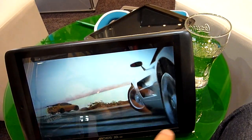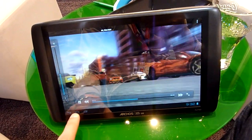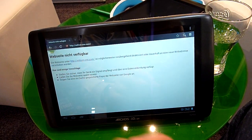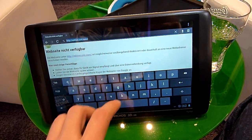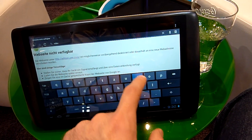This is a 4 by 3 resolution I would say, so it's perfect — even more perfect for checking out the web. Let's go into the browser. Actually I don't think we have internet right now, but at least you can check out the keyboard which is pretty nice also.